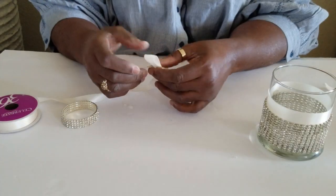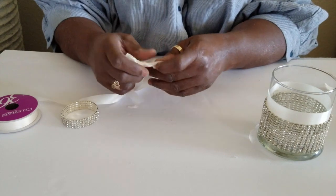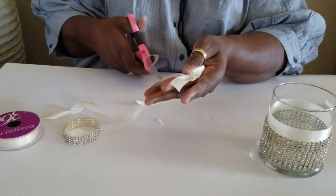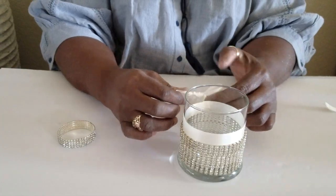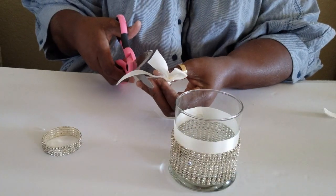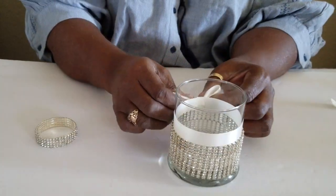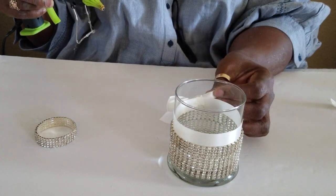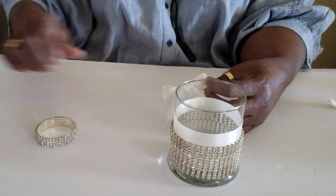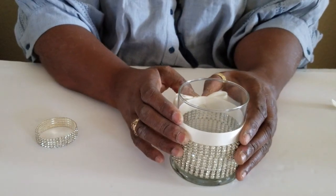This part is optional. If you don't desire a bow, you can skip this part. This is also optional if you want to change the brooch — you can swap this piece and apply a different embellishment of your choice.